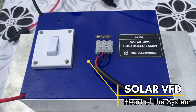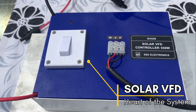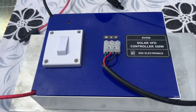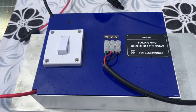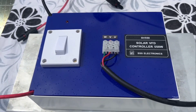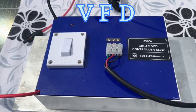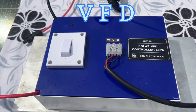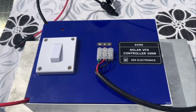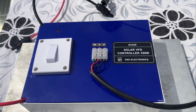Solar VFT is really the heart of our system. It converts the output of the solar panel into AC so that it can drive the water pump. Now, the power generated by the solar panel is not fixed — it varies according to the sunshine that is available. The solar VFT uses a technique called variable frequency drive, in short known as VFT, that automatically adjusts the power output of the water pump according to the solar energy available. This ensures that the water pump keeps working for a long time, as long as there is sunshine.